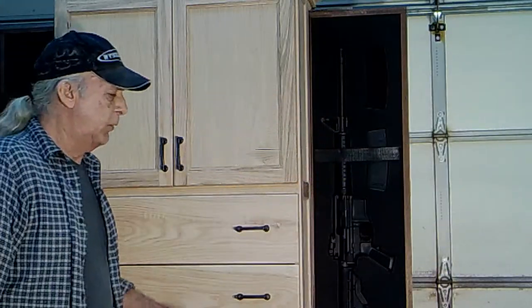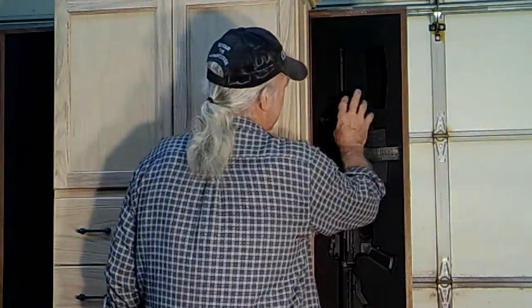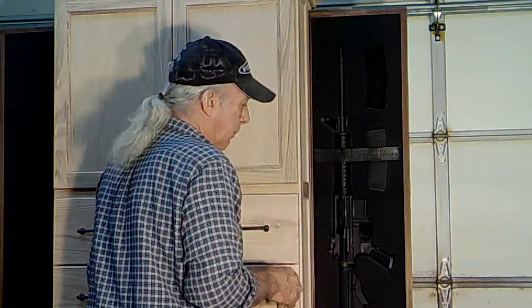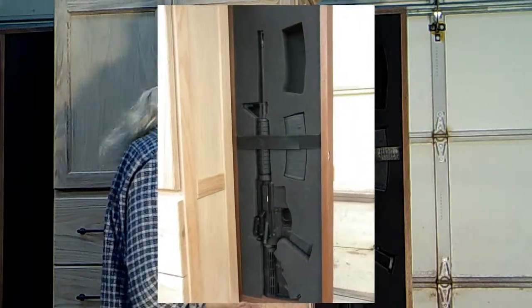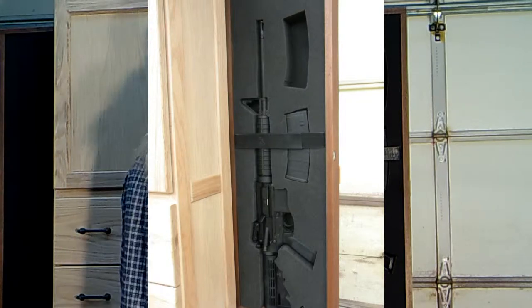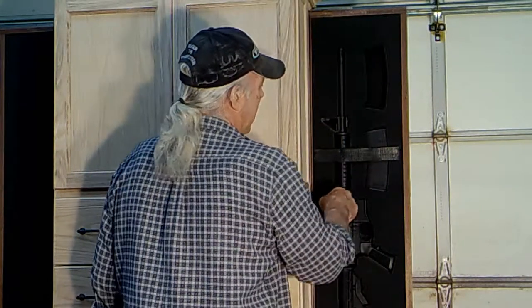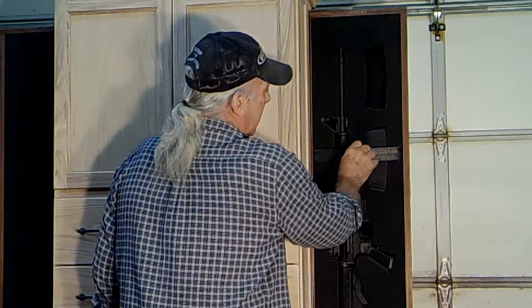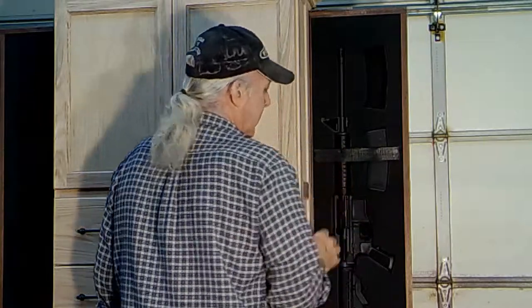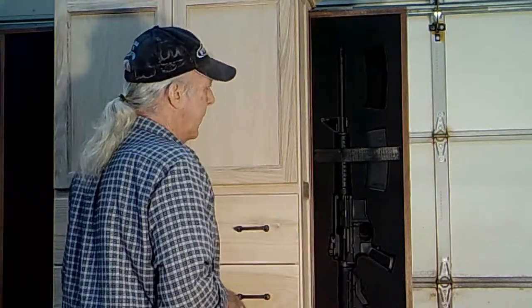I put some additional lighting on this because my black AR tends to blend in with the gun case foam — same color — and you can't see it on the video. So I've added about a thousand watts of light here so you can actually see the profile of the weapon, my magazine storage, and how it's held in place by a strip of Velcro that ensures the weapon stays in place while it's being deployed or stored in the cabinet.